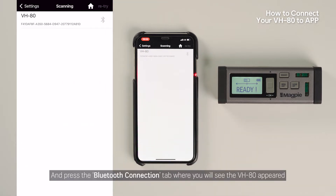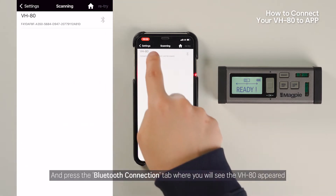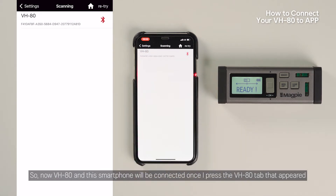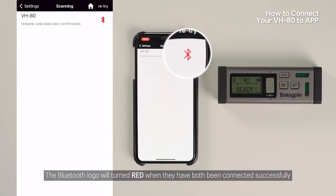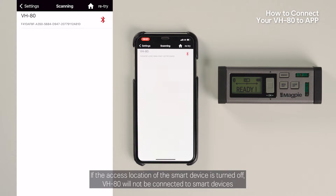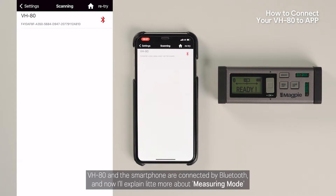Press the Bluetooth connection tab where you will see VH80 appear. VH80 and the smartphone will be connected once you press the VH80 tab that appeared. The Bluetooth logo will turn red when both have been connected successfully. The only thing you need to be aware of at this stage is that the location access on the smart device is turned on. If location access is turned off, VH80 will not connect to smart devices.